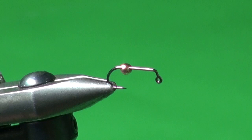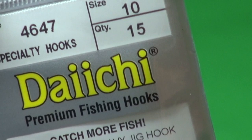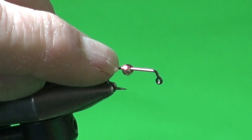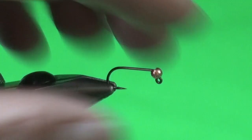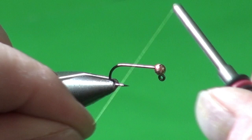In the jaws of my vise I've got a Daiichi 4647 60-degree heavy wire jig hook in black nickel finish — you could also use the 4640 bronze finish. I've slid on a 1/8 slotted tungsten copper bead; you could use black or gold, whatever complements your overall fly color. With any slotted bead, always slide it with the narrow end toward the hook eye so you can use the slotted part at the back to navigate around the bend, then push the bead up tight against the hook eye.